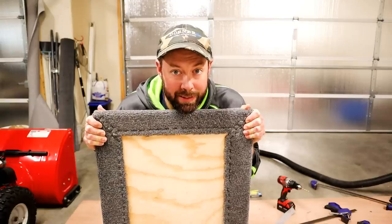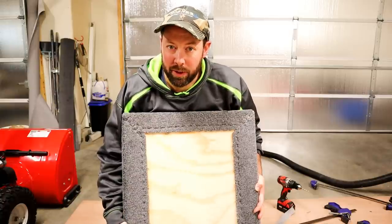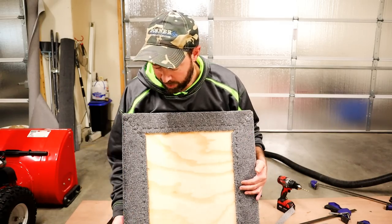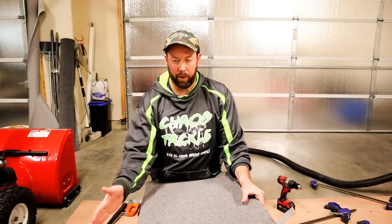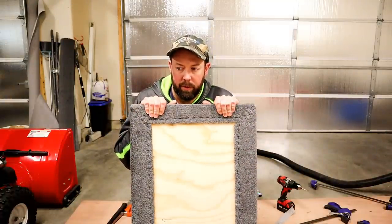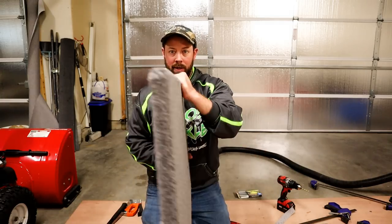Now that we have our second lid done — all done, all nice, everything stapled down, everything looks good — we need to get a hinge on this bad boy. I used a belt sander to smooth and round this front edge down, and in fact I did it to all the edges. I really tried to round this front edge because this is where the cockpit will be, and the hinge is going to go on this back side. You want this piece to be rounded off as much as possible so you have less chance of the carpet wearing through on that sharp harsh edge over time. Best case scenario would be a router, but belt sander worked for me.